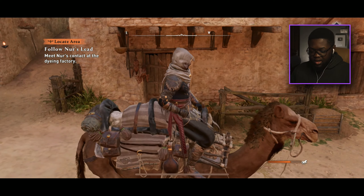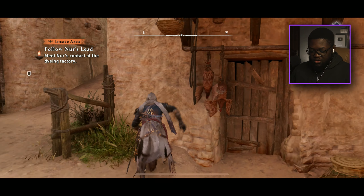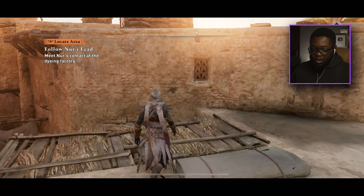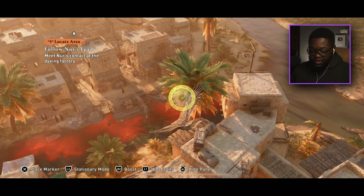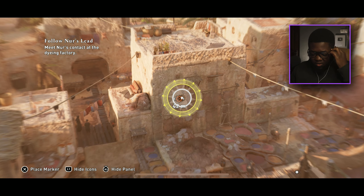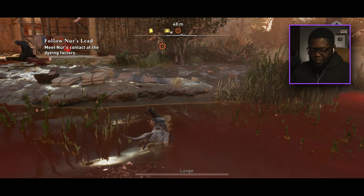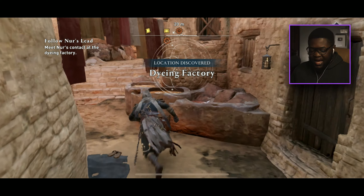We're supposed to locate the area — I think we're getting close. Let me get off the camel and try to get some high ground. You guys should let me know if you prefer me playing with a controller or touch controls. Let's look for the area — oh there we go, I think that's where we're supposed to go. Let's place a marker over there. The leap of faith — always so clean. This is a dye factory.